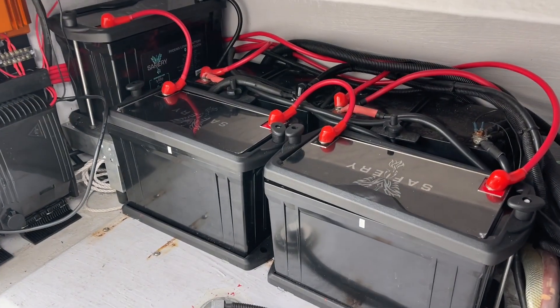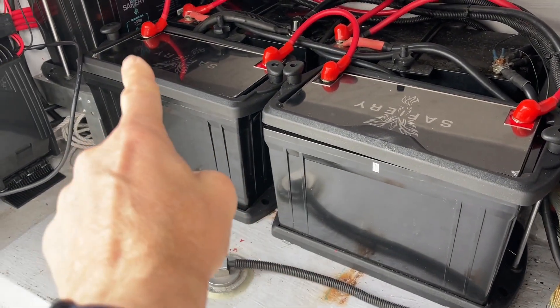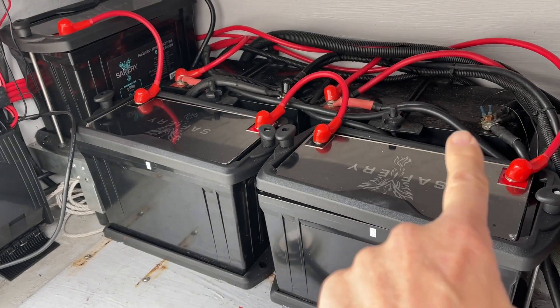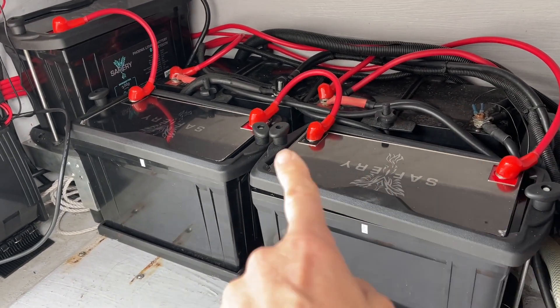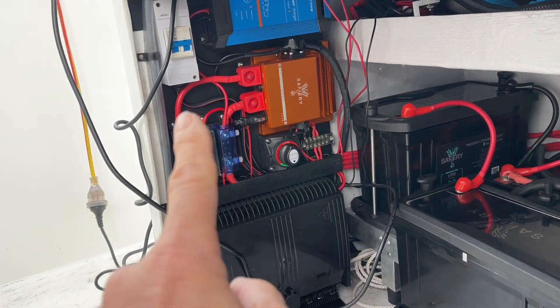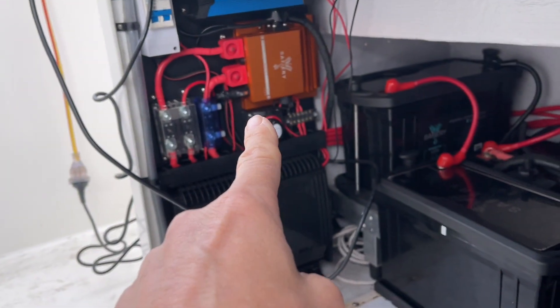The first thing you'll notice is we've got three of our 125 amp hour batteries — the third one stacked up on the side there. We've left the two 12 volt batteries in the back for the starter, so there are two starting batteries there. On the side here we've got Scotty in the middle — that's our new 1500.